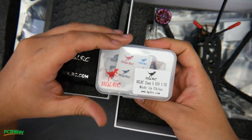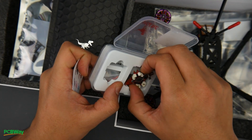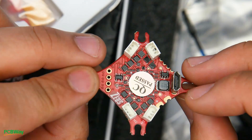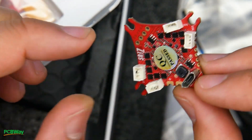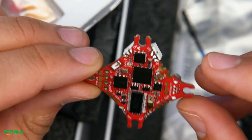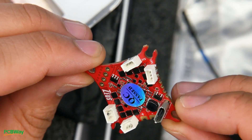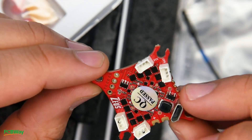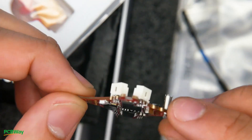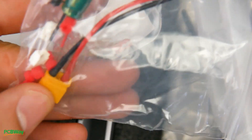Let's start with this one: we have the HLRC Zeus 5 AIO, which is a 5-amp 1-to-2S all-in-one flight controller, and I can already see it's been conformal coated. Taking a closer look, they've already pre-soldered the connectors, which you could remove if you wanted to, but most motors do come with connectors for this size so you'd be good to go. We have an on-screen display and this is an F4, as they state.